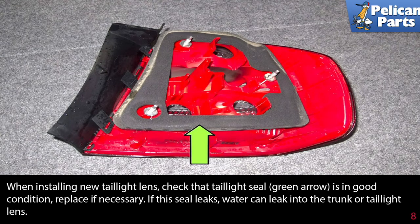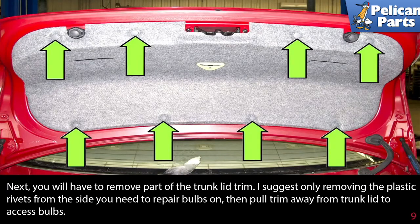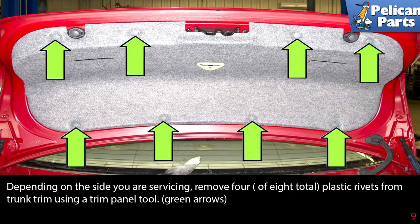Next, you will need to remove part of the trunk lid trim. It is suggested to only remove the plastic rivets from the side you need to repair, then pull the trim away from the trunk lid to access those bulbs. Depending on the side you are servicing, remove four of the eight total plastic rivets from the trunk trim using a trim panel tool, as indicated by the green arrows.